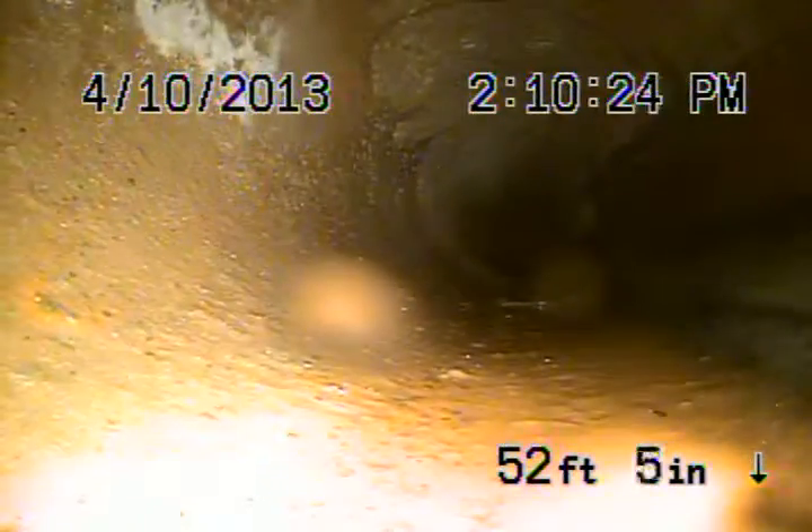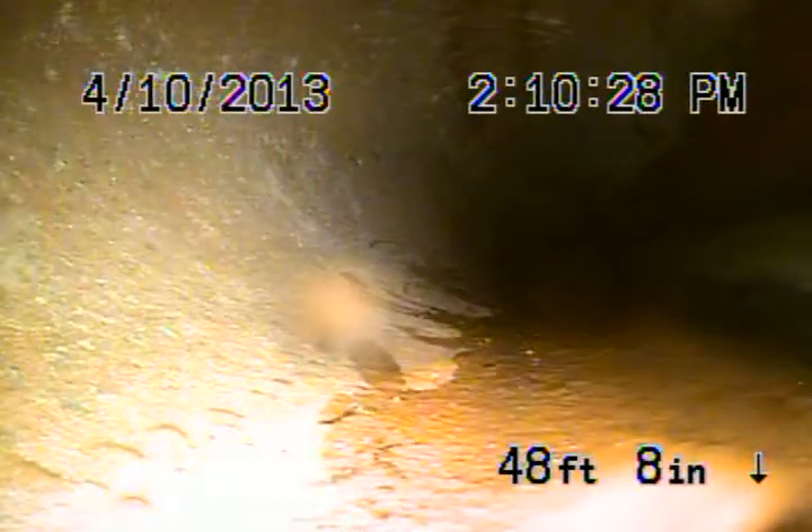This is all 6-inch clay coming back, which is in fair condition. Nice and clean, coming back. We should be getting close to the property line here. Okay, so we're coming onto the property line.